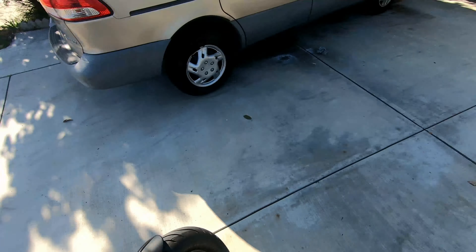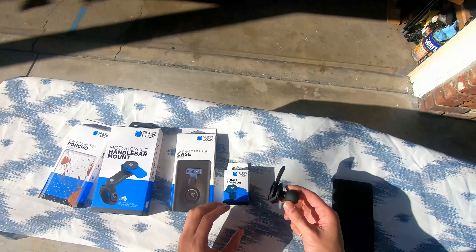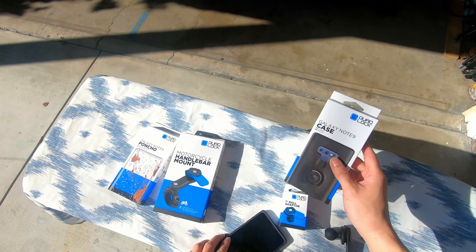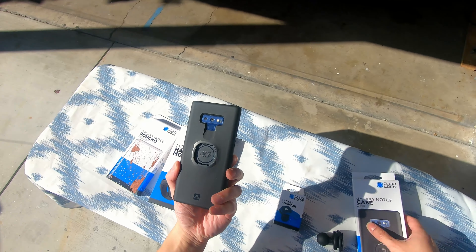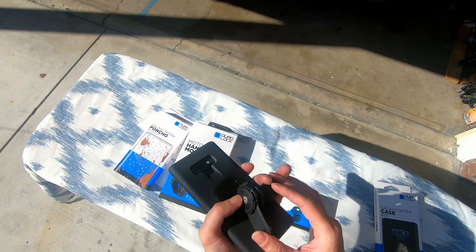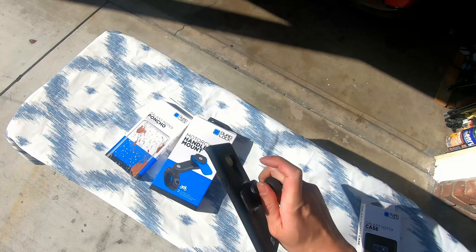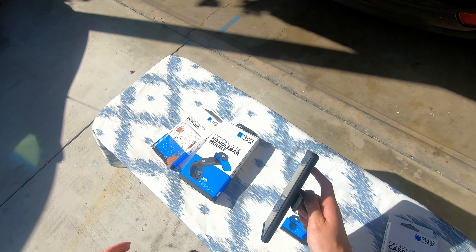So now we have the new setup — the one-inch ball adapter here from Quad Lock. How this works is they sell a case specifically for your phone. My case is for the Note 9 and it has four ridges on the back. You just bring it on, push it — just like that — and it has a nice snap. Super sturdy, it's not going anywhere. Even in extreme cases, the phone will never flip-flop around.